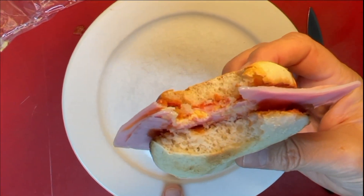Guys, I don't know about you, but... oh, wow. Mmm. Look how it looks when you bite it. This is just beautiful. Oh my God. I'm going to finish my sandwich. See you in the next one. Bye-bye. Mmm. Cheers.